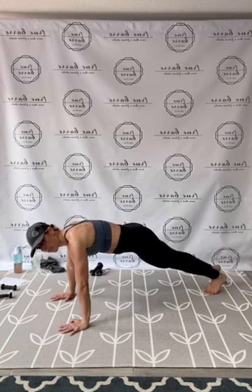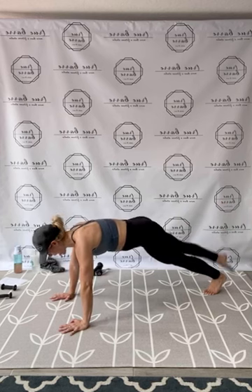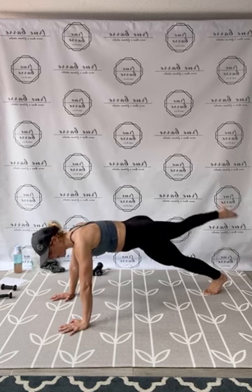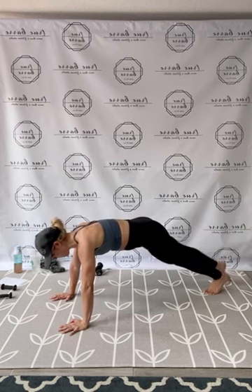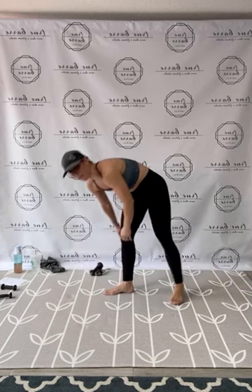Reconnect. Left toe long. Pump it up. 1, 2, 3, 4, 5, 6, 7, 8, 9, 10, 11, 12, 13, 14, 15. In 10, push 9, push 8, that's 7, you have 6, 5, 4, 3, 2, and 1. Release. Let's come up — you guys good? We're halfway through!